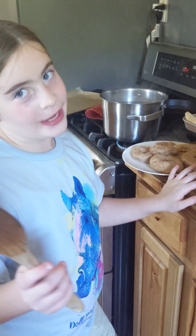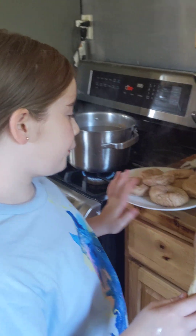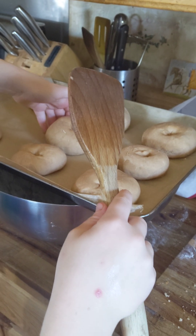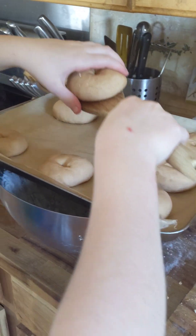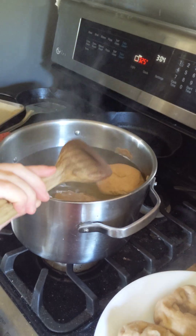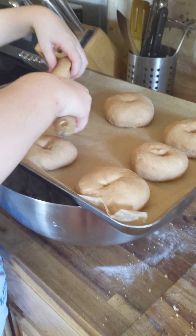Okay, so, resuming the bagels. I am going to put them in boiling water — this was the first batch. Now I'm going to do the second, slowly. Don't want to damage it. Cook it for seven minutes, each and every one.